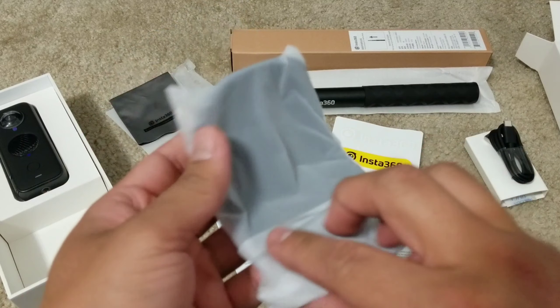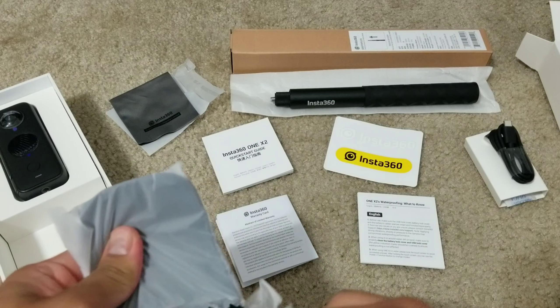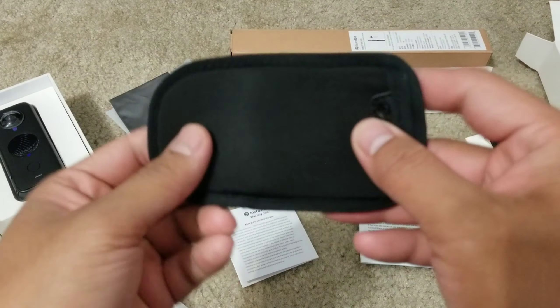And then we have the pouch. Here we go — this is what it looks like.